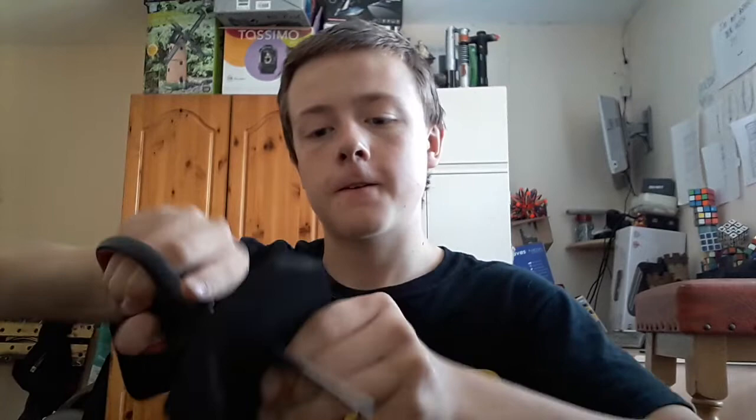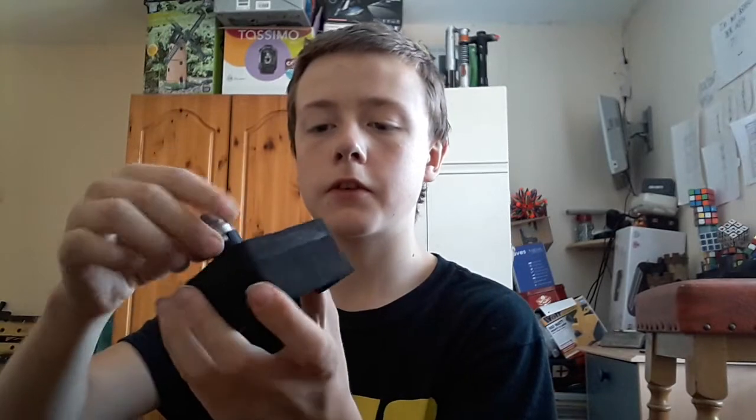The next thing you want to do is use something that's very sharp at the end — I'm going to use a bradawl. You want to poke a hole. Just make sure you don't stab yourself. Then you want to widen it — I'm just going to use scissors. You want to widen it so it's even, and it looks a bit like that. Then you're going to test it to see if it fits flush without wobbling.